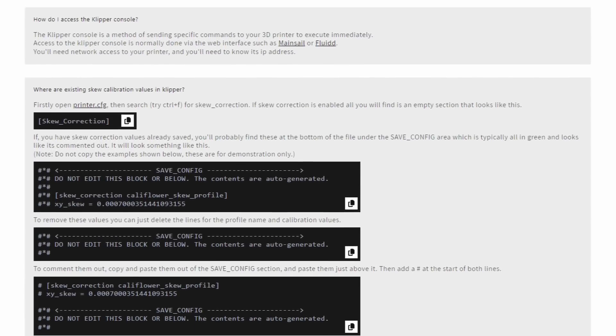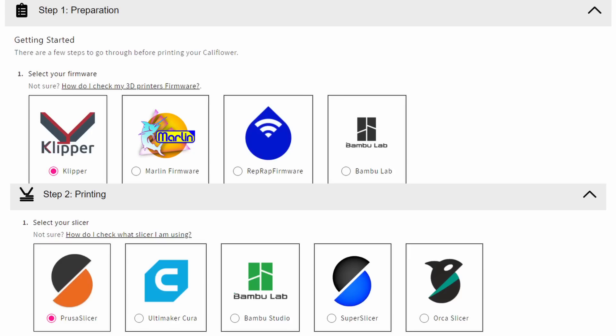One of my favorite features is the new slicer and firmware content filters. So basically you select the firmware and slicer that you use, and then all the instructions that you see are specifically only relevant to your firmware and slicer. So no more reading long paragraphs of instructions, only to realize when you get to the end that it's actually not applicable to you. Now you only see the bits that you need for your specific configuration.